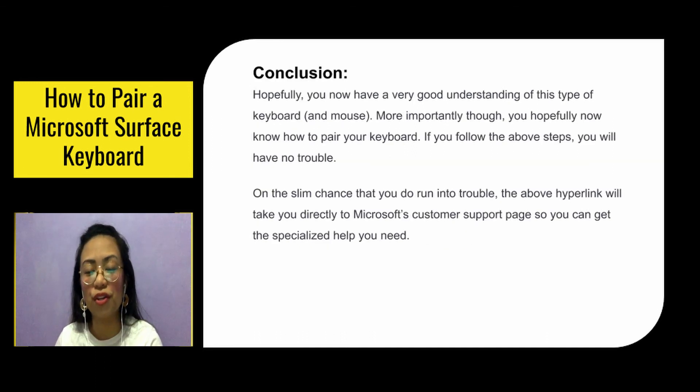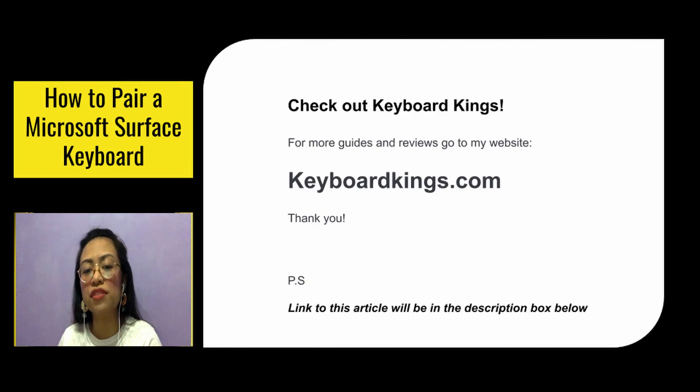And now for the conclusion. Hopefully you have a very good understanding of this type of keyboard and mouse. More importantly, you hopefully now know how to pair your keyboard. If you follow the above steps, you will have no trouble. On the slim chance that you do run into trouble, the above hyperlink will take you directly to Microsoft's customer support page so you can get the specialized help you need. For more guides and reviews, go to keyboardkings.com. Thank you, and the link to this article will be in the description box below.